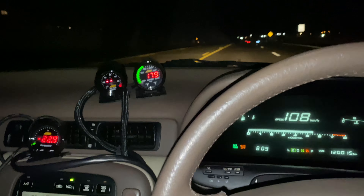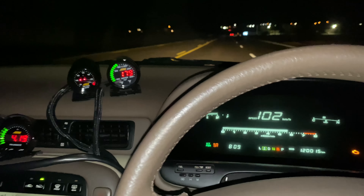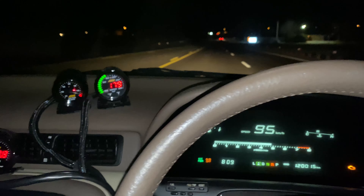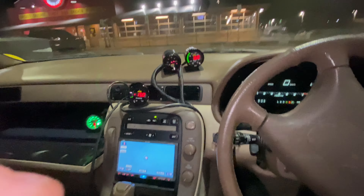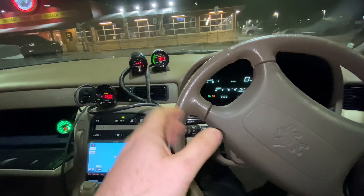On the test drive — I don't hear the blow-off valve working at all, but I do hear the turbo. That's all turbo right there. Car feels good though, doesn't feel weird.